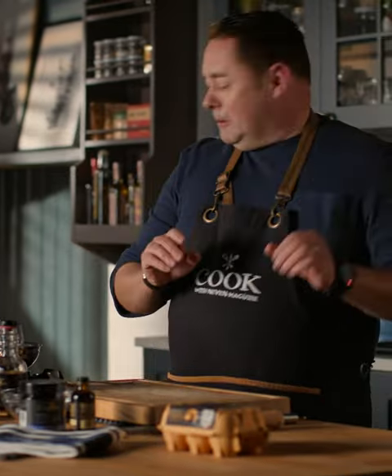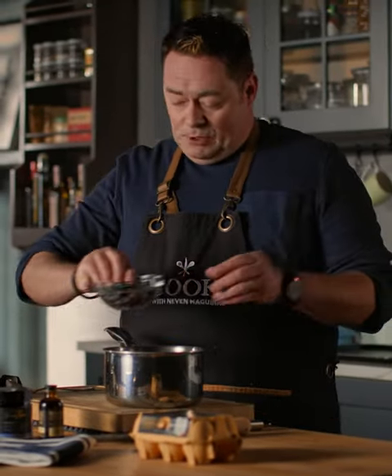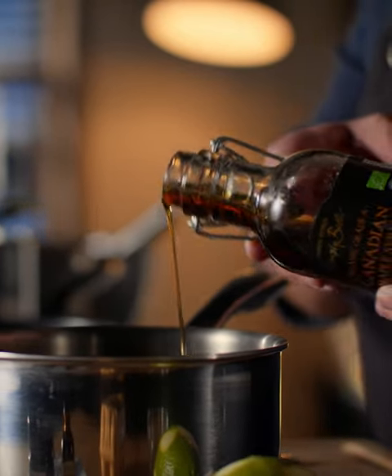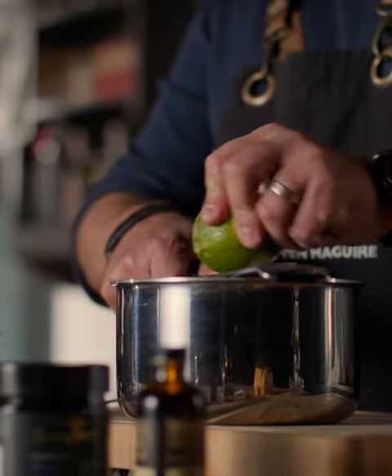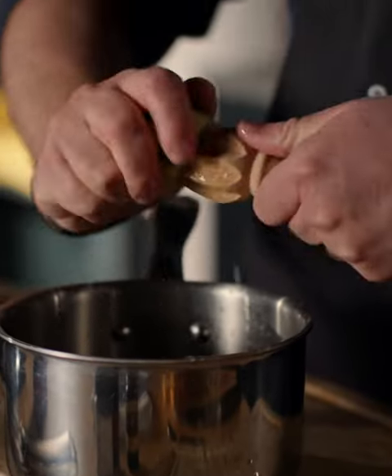I'm going to show you two beautiful toppings. The first one is some fresh blueberries — that's going to go in there. We're going to put in some of the Simply Better maple syrup, about 100 mils, and then to give lovely freshness and acidity, some lime — it works really well. And then we're going to put the juice in.